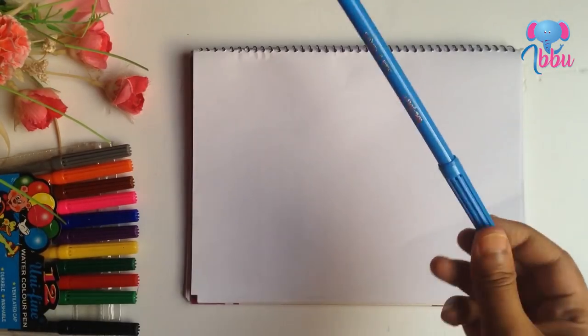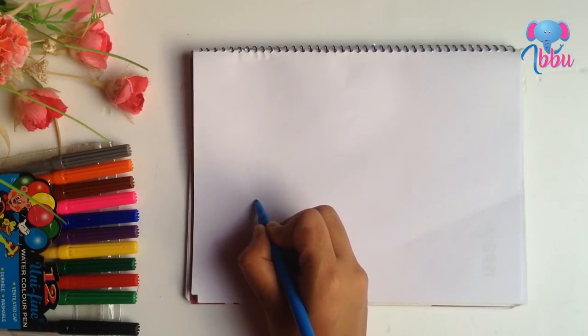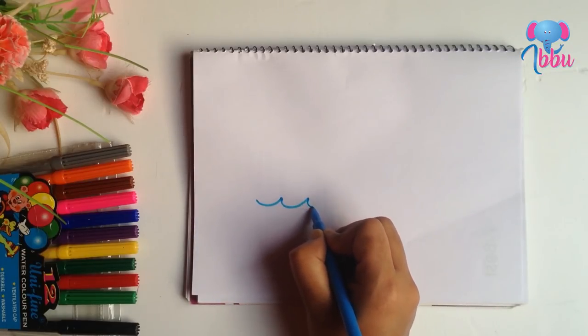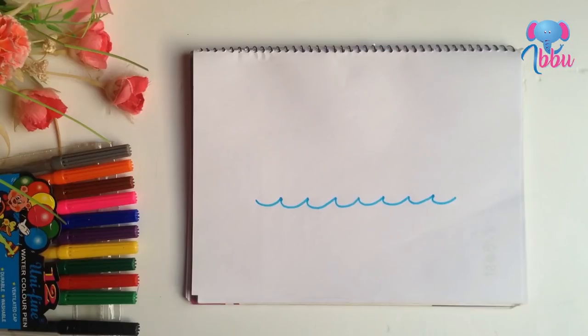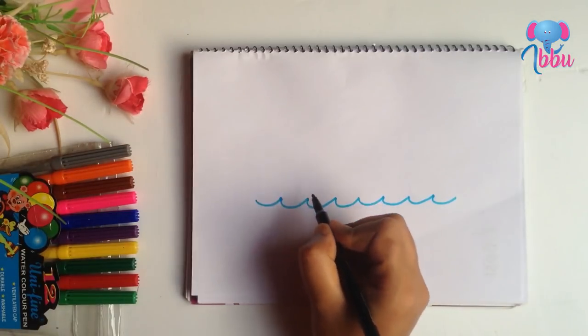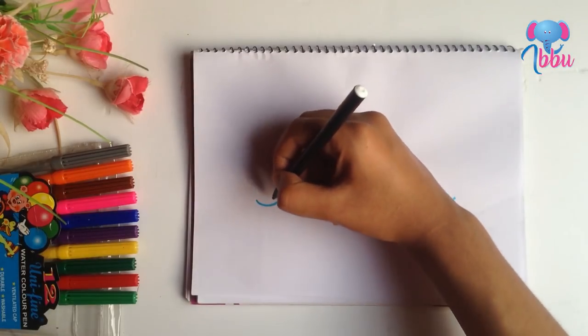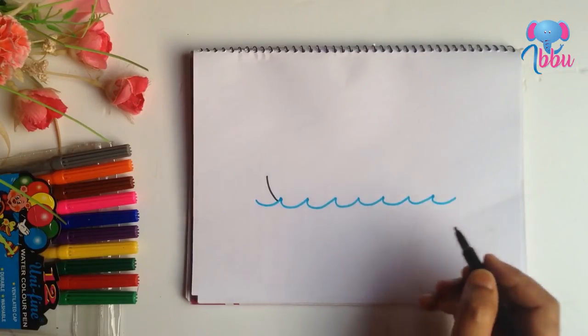I am not using any pencil today — I'm starting from my color pen. Firstly I will draw some waves. Now the black color. Do the same thing for the other side.